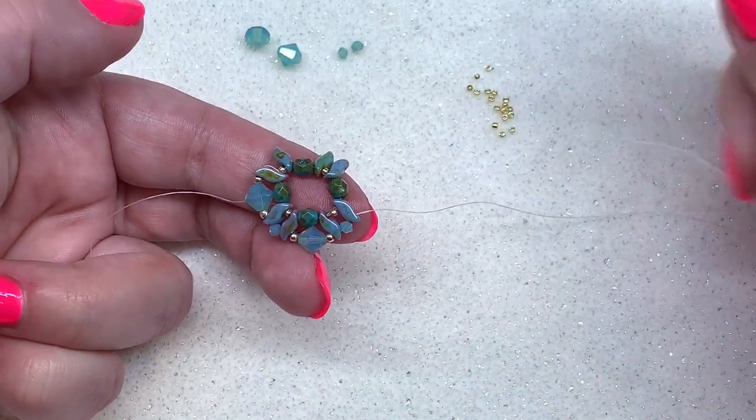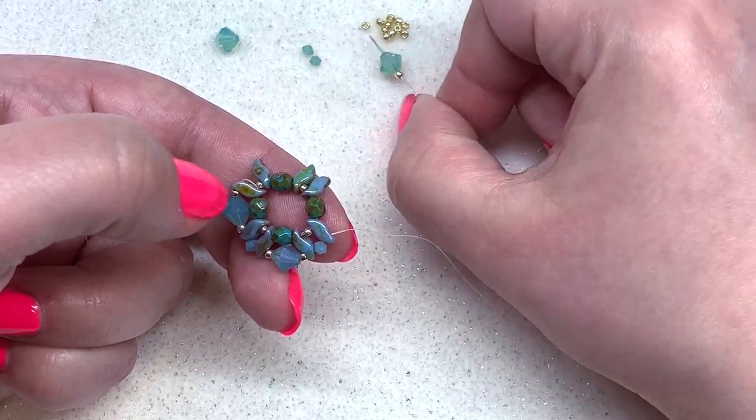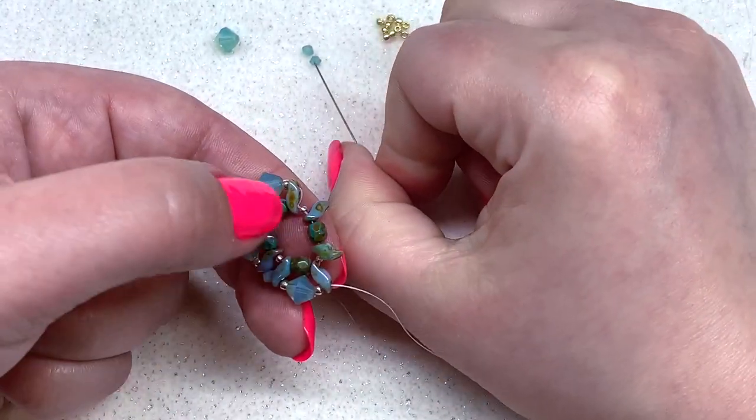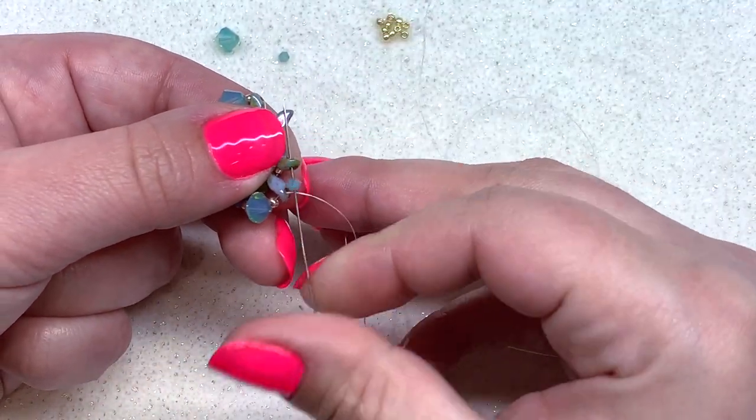Continuing around: 11-0, six millimeter bicone, and 11-0, through the next Storm Duo, then a three millimeter bicone through the next Storm Duo.